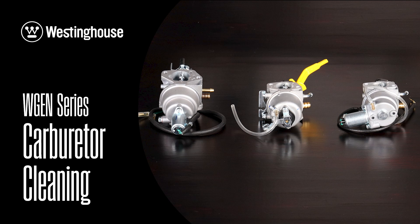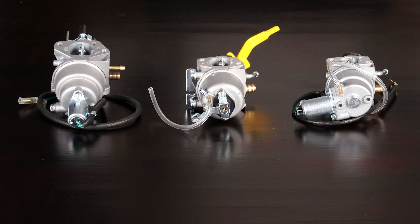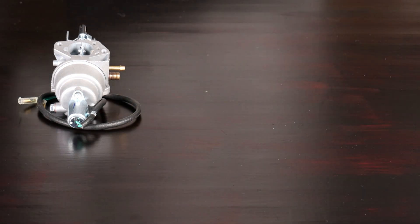Today we're going to show you how to clean your carburetor on any gasoline-powered Westinghouse generator. Keep in mind, whatever model of carburetor you have, the same steps can be followed to achieve a clean, functioning unit.